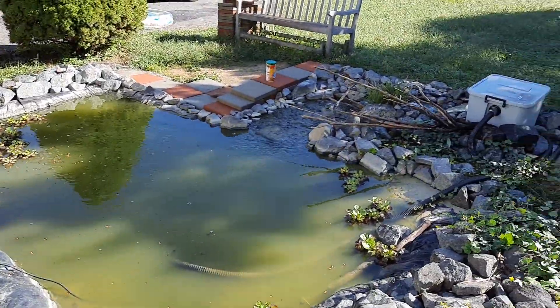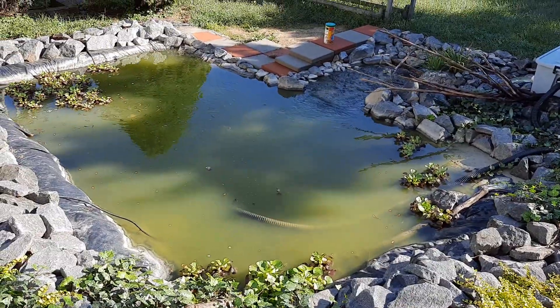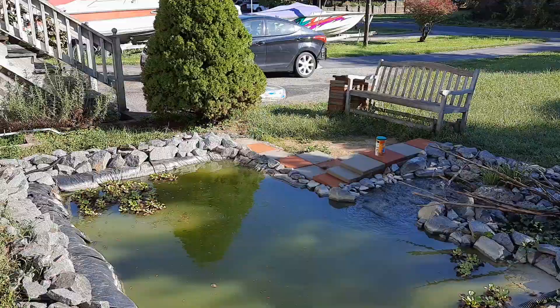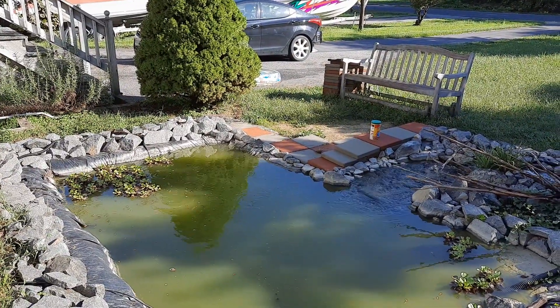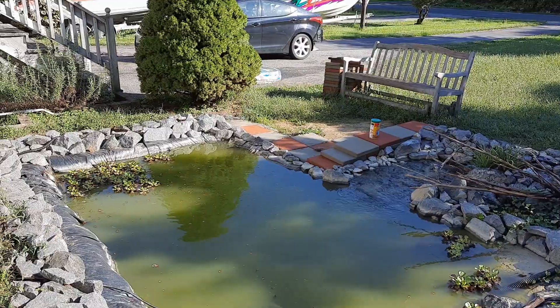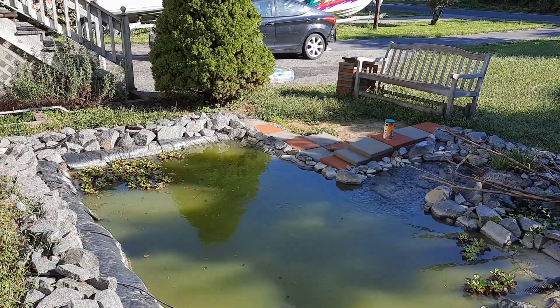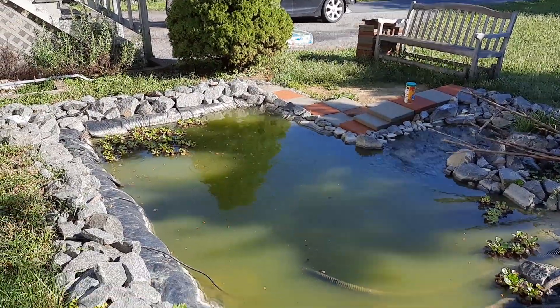Looks real good. Yes it does. What a wheel. Nice.